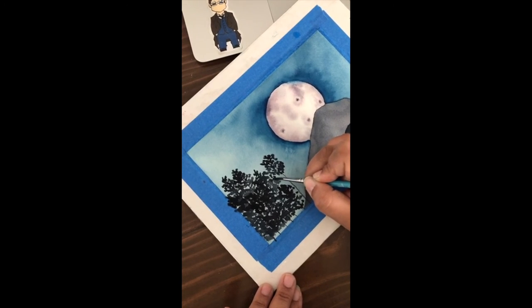One thing I really do need to practice and improve on is my trees. Because I'm not really happy with them.